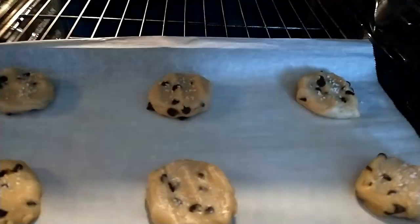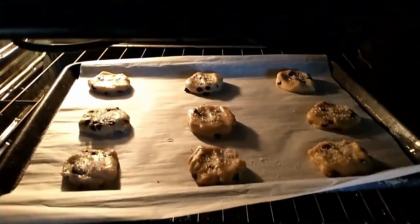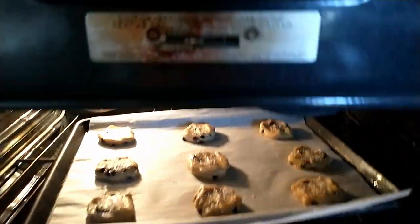The cookies are ready to go into the oven. They already smell delicious and it's only been a couple of minutes. While we're waiting for them, why don't we go take a look at that corkboard I promised you earlier.